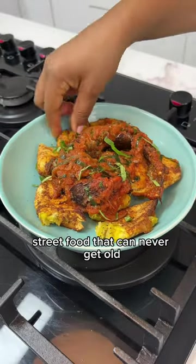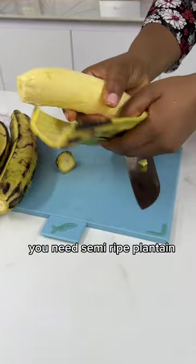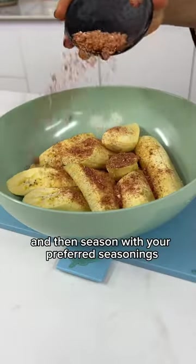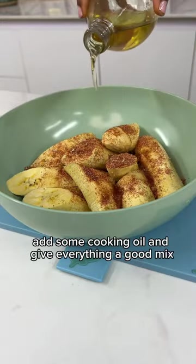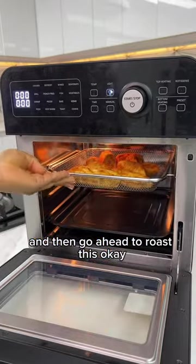Bole and fish, street food that can never get old. For this recipe, you need semi-ripe plantain — very important. Now cut it and then season with your preferred seasonings. Add some cooking oil and give everything a good mix, and then go ahead to roast this.